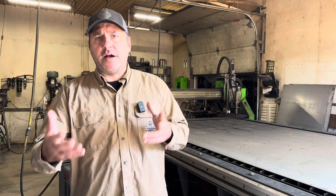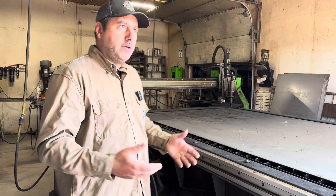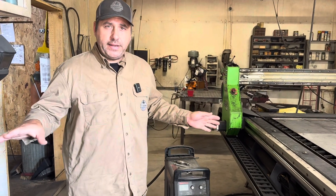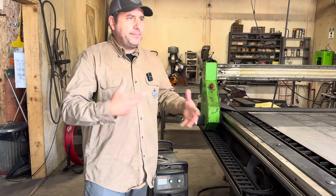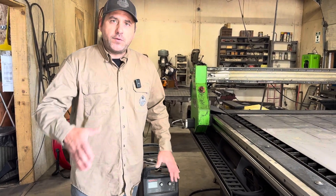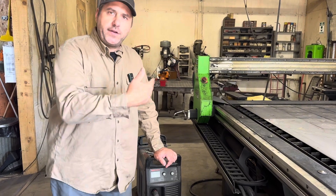Once you've figured out the size, water table or downdraft, and bolt-together or fully welded unit, you're going to need a plasma cutter. That's something to consider in your costs. Hypertherm is one that integrates with just about any CNC plasma table on the market. We went with the Hypertherm Powermax 65 as a package. If you're working with a budget, I'd recommend buying the plasma cutter first so you can start doing work with it, build up money, and then look into the CNC table. Having a unit like that allows easier integration with most tables.